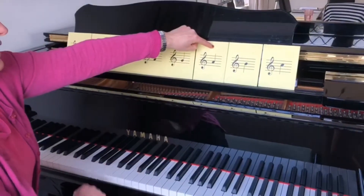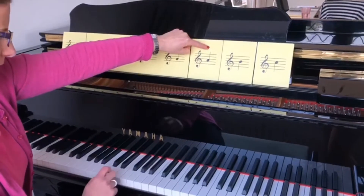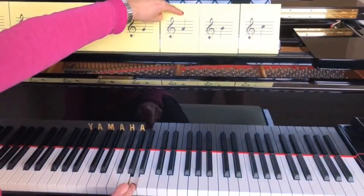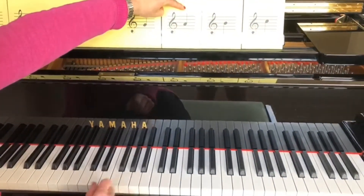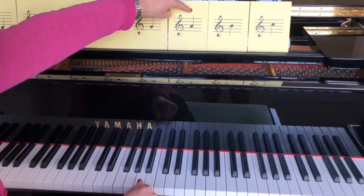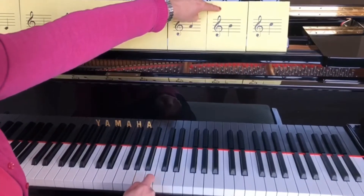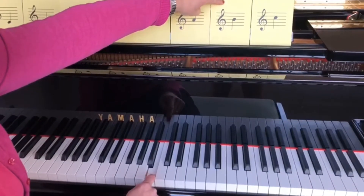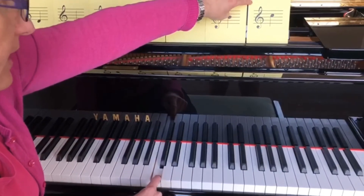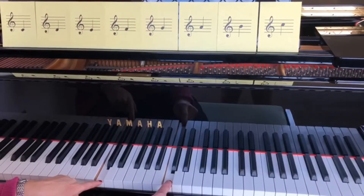Now this note here in the second space is an A. And to work out where the A is, we find middle C and including middle C it's one, two, three, four, five, six notes up. The next note on the third line is B. And then this note here is C, but it's the C that is one octave up from middle C.